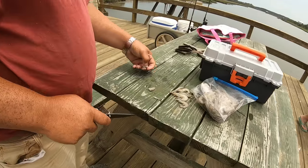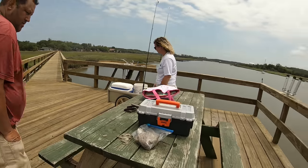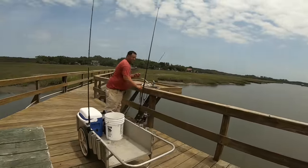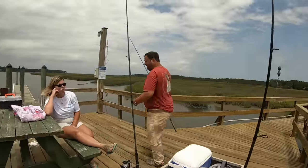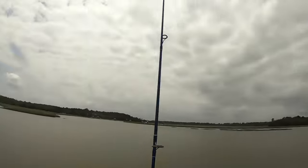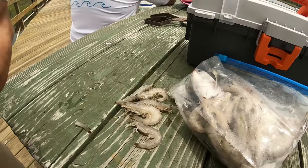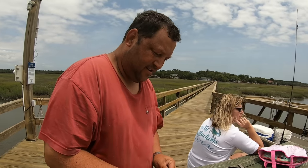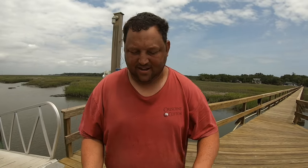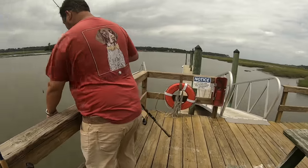He's cutting up some little shrimp — the ones he caught — probably good for the whiting. Just like with crabbing, you want to try different baits while you're out fishing. This one was caught with squid and now he's going to bait it up with some of these little shrimp. Those shrimp came from the video where we were crabbing and showing how to cast the net in the causeway.